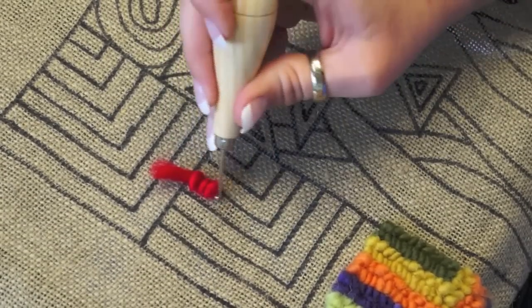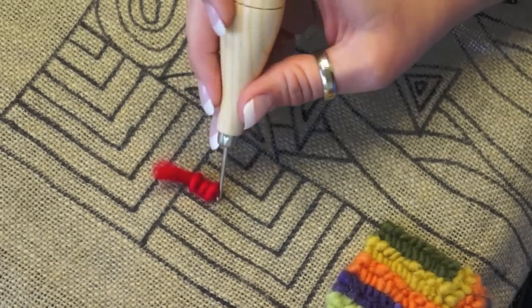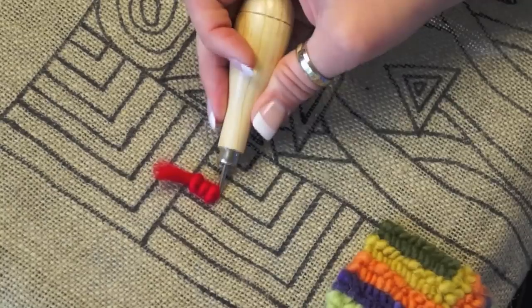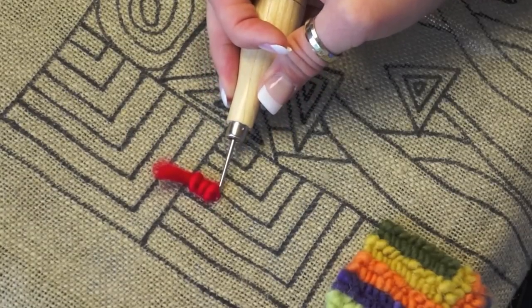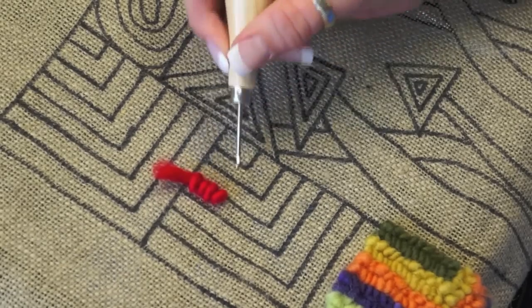From a tension standpoint, the hook gets caught in the other strands of the linen. So when you're pulling up a loop, make sure you pull it at a 45-degree angle, easing it out and then pulling it up to be the same height as the other loops.